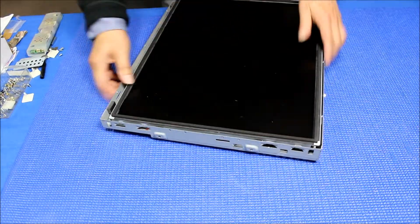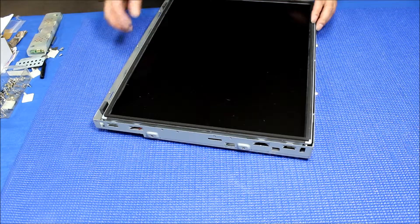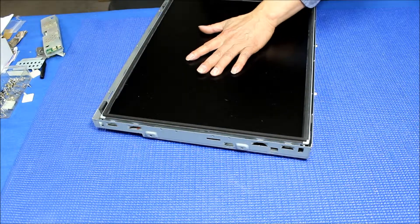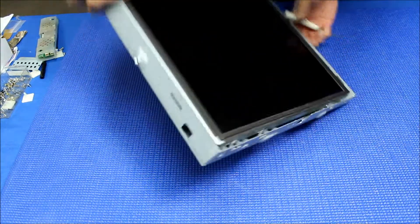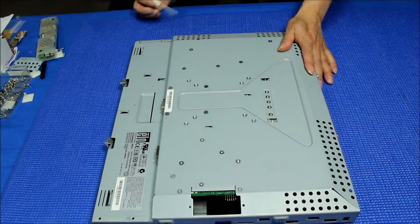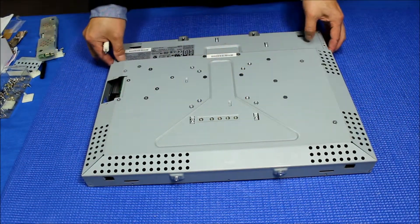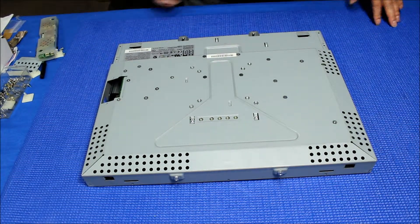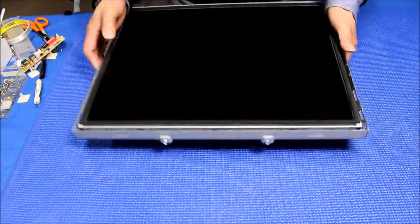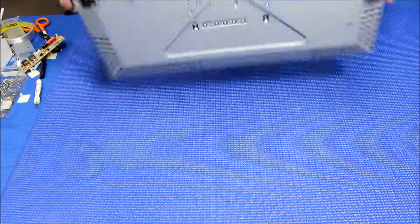Flip it over — looks good. We just need to put the screws back. Put a screw on both ends and that's it. Now the screen is in place, put both screws on each end.